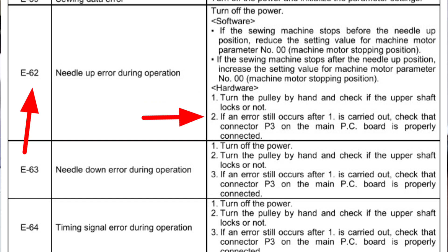If an error still occurs after this is carried out and the signal is closed, check that connector P3 on the main PC board is properly connected.